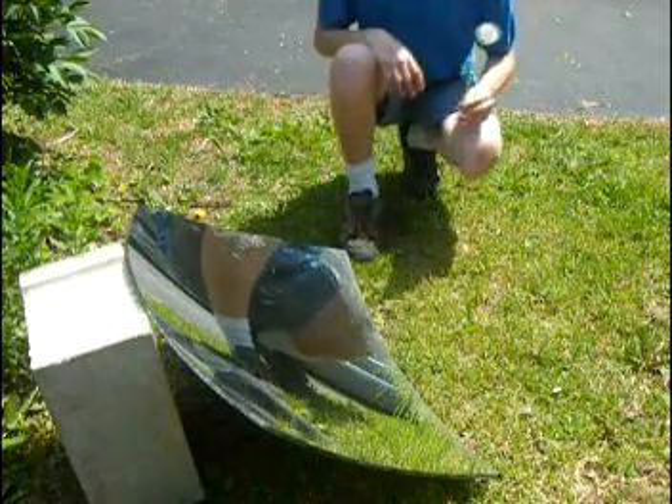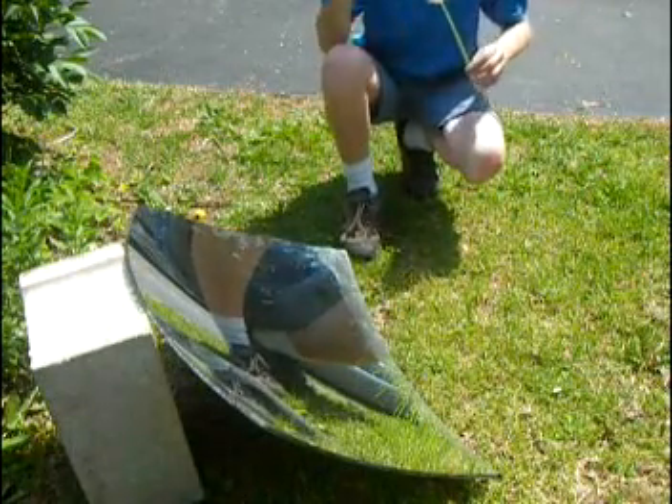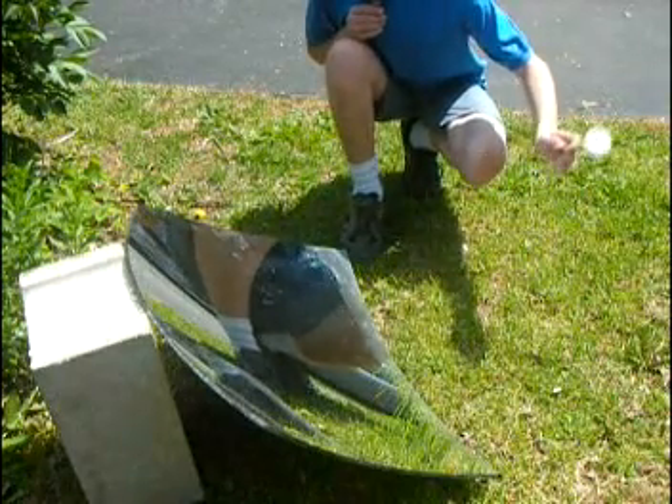We're going to take a neighborhood dandelion and put it in the focal point of this lens. Now, since it's very light and fluffy, it should burn quite quickly. Let's see what happens.